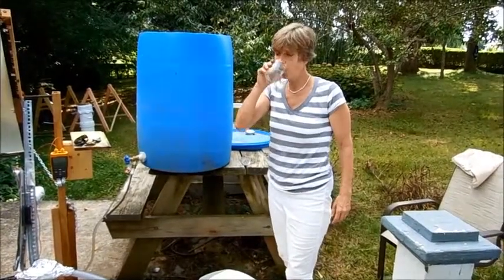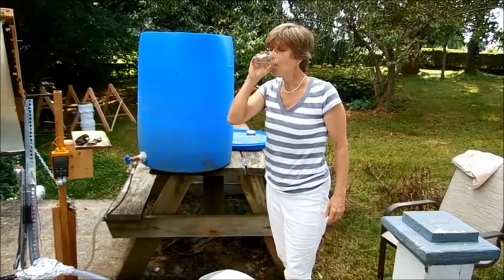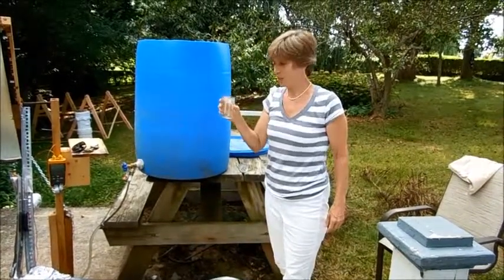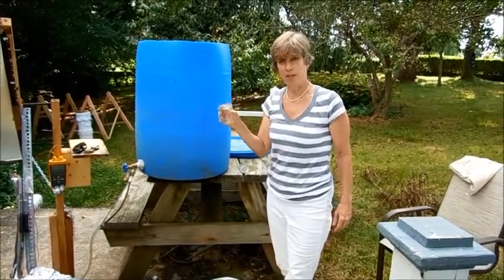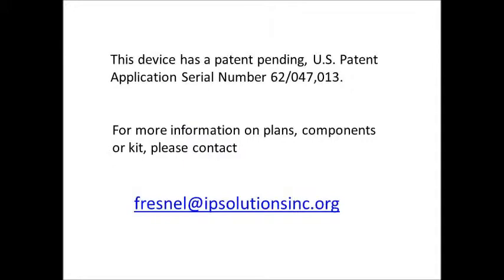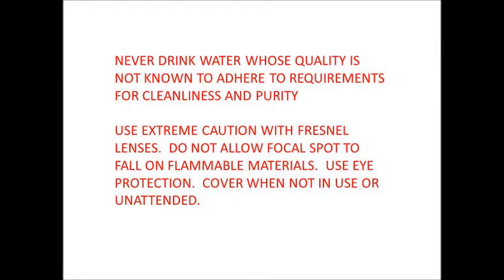Just to make sure you know that this water is safe to drink, I'll have a little right now. It's warm, so it's a little off-putting, but otherwise it tastes great. I'll have a little bit more.